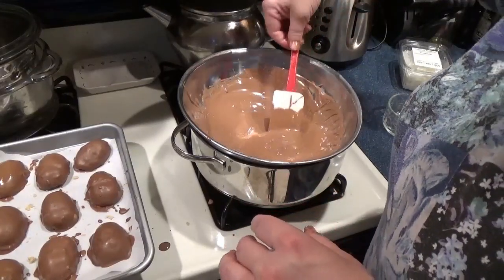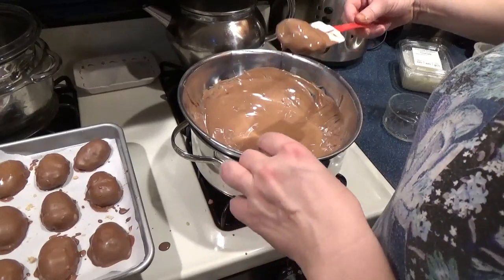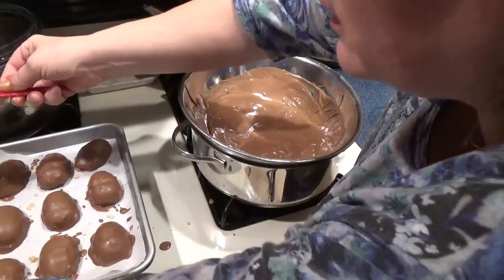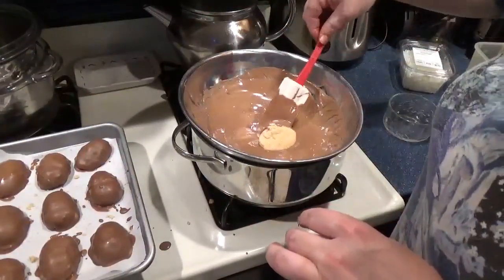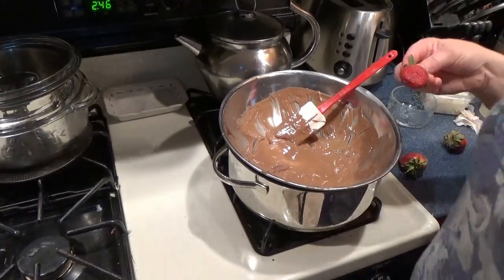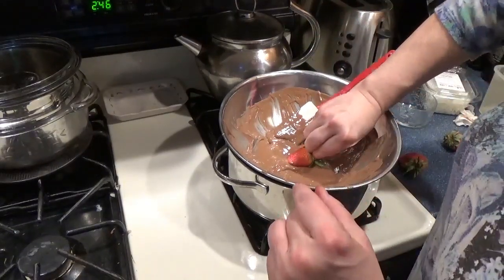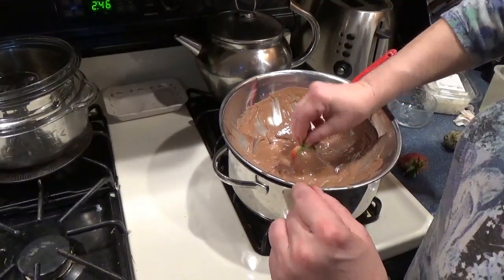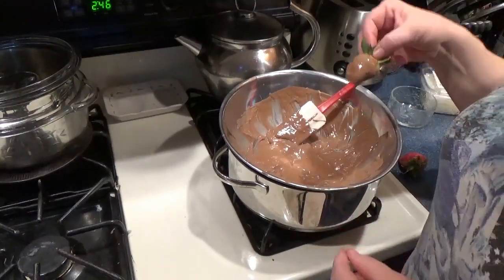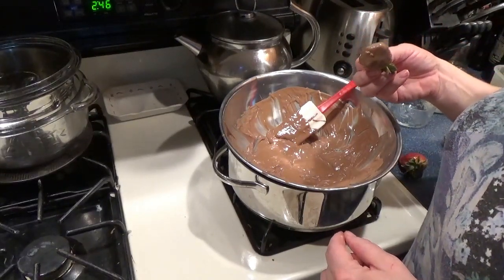I know there are people that make these prettier — I don't make these every year and I haven't made them in a long time. But they taste good, and as you do more and more of them they'll get prettier. And if you have leftover chocolate that you don't know what to do with — chocolate-covered strawberries. Oh yeah, baby! Milk chocolate in this case. And you know I'm gonna have to eat that, right? Yeah.